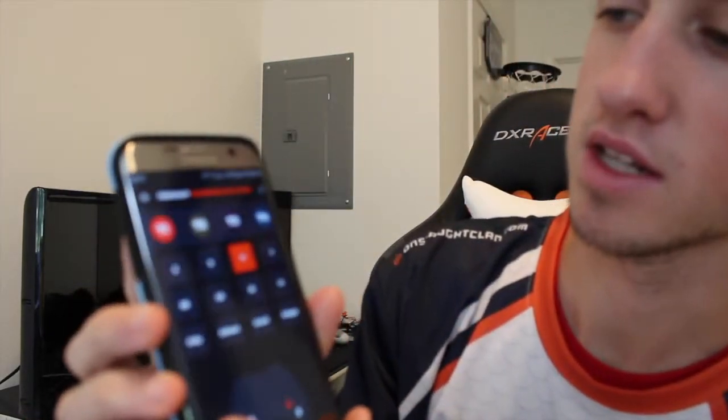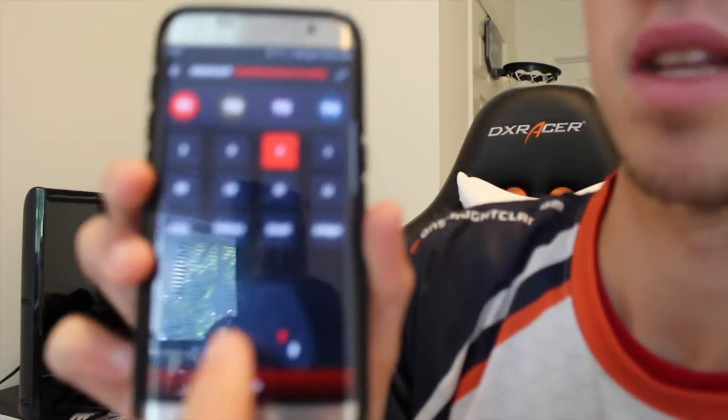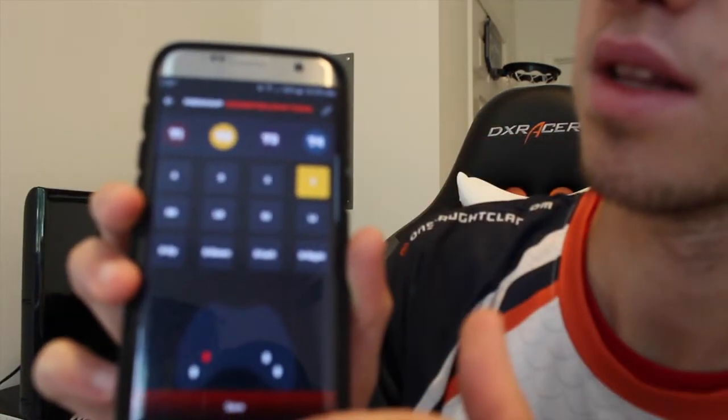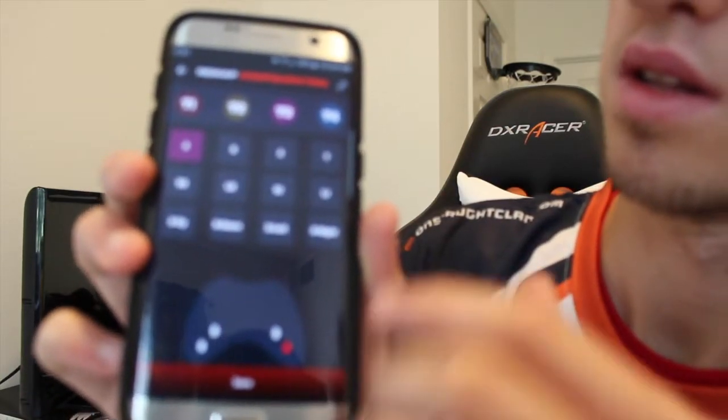This is the button layout menu. What this does — bringing it up close — the little buttons on the back of the controller: on T2 I want Y, on T1 I want X. Those are the buttons in the back, it shows you which one you're on at the bottom. Those back buttons mean you don't have to take your fingers off the thumbsticks — you can always keep your thumbs on the thumbstick.